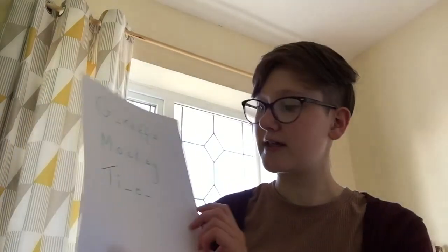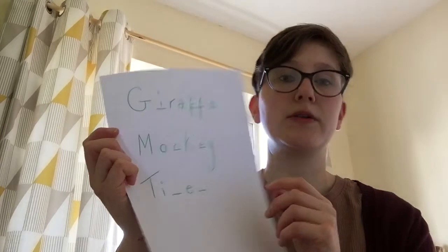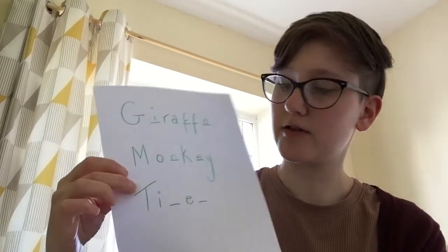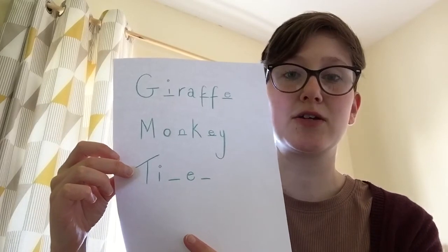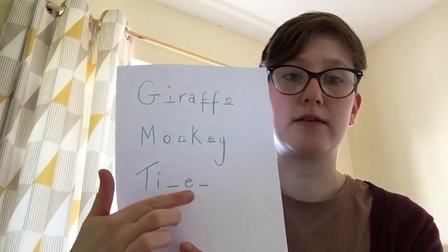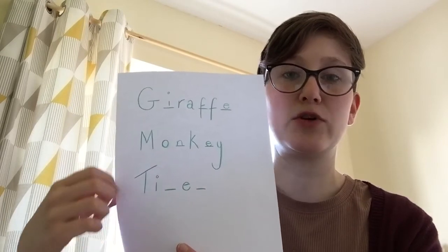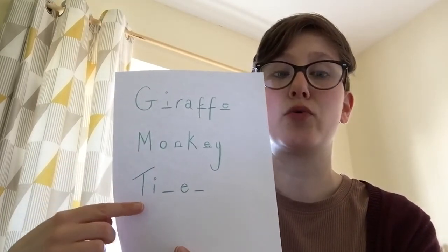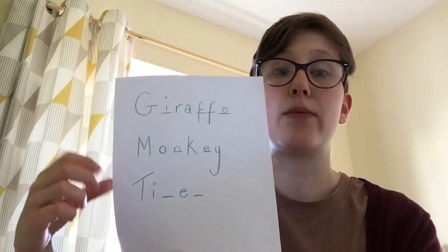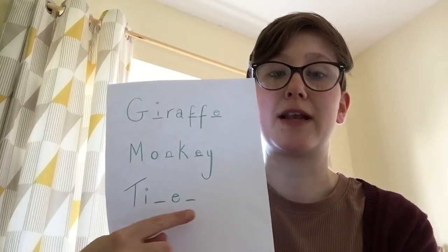Now we must remember to do our word activity. You can see the word last time was 'monkey' — did you get that right? Did you spell it right? Did you guess it? And the next one we've got here starts with a T. Can you guess what this animal is? There are two letters missing. See if you can work out what they are, or work out what the animal is by what letter it starts with, and maybe get a grown-up to help you write in the other letters if you're not sure.